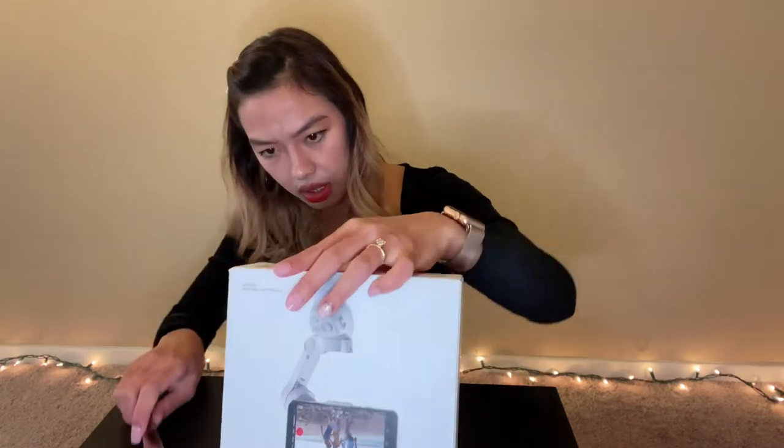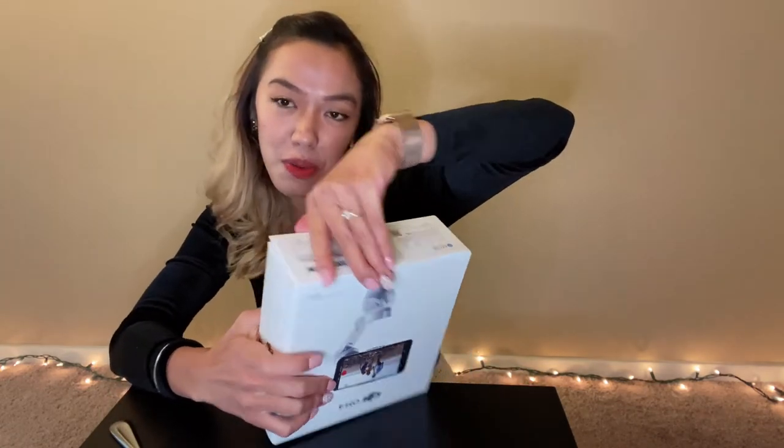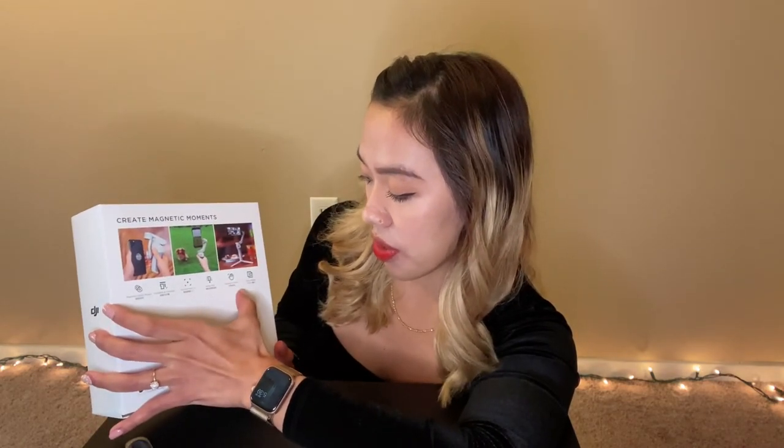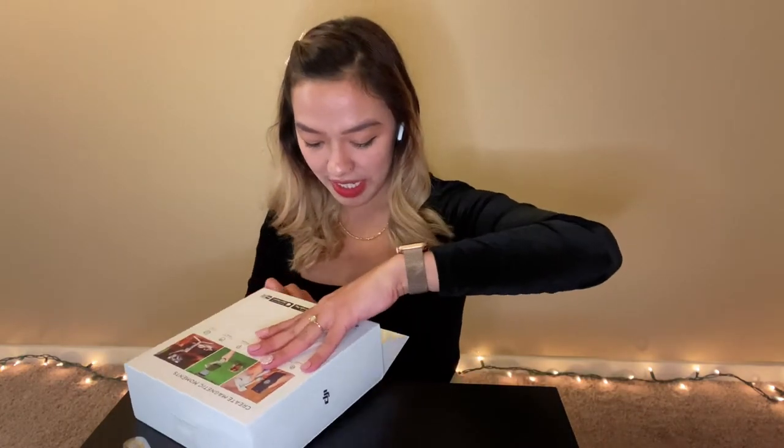Wait, I don't know where to start opening this thing. It's like I'm opening a door. Okay, so you open it here on the bottom. Oh my god, I didn't see that. And there's a sticker. It says here: Magnetic Quick Mount, Foldable and portable, Active Track, Quick Roll, Gesture Control, Story Mode. So we will see if it's gonna be like that.